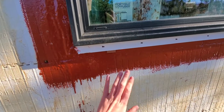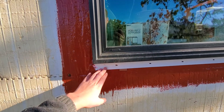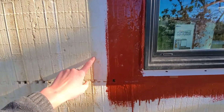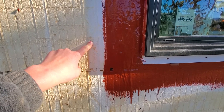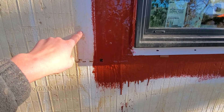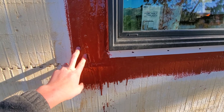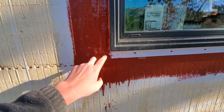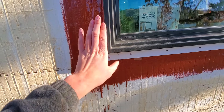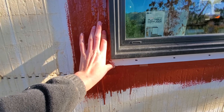We did that all the way around, then installed the windows. They have flanges, so we screwed the flanges into the strong points of the block system. Before doing that, we applied another part of this system — a white bead of caulk — as you typically would when installing a window. Then we installed the window. We used screws because you can't use nails with the ICFs we're using.